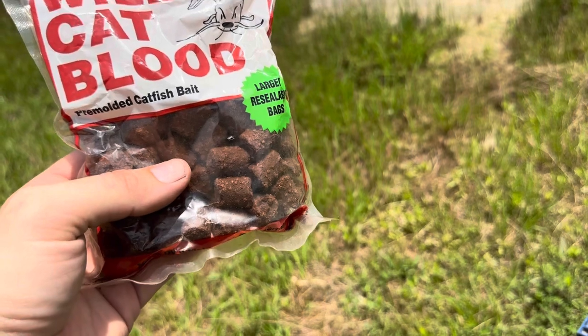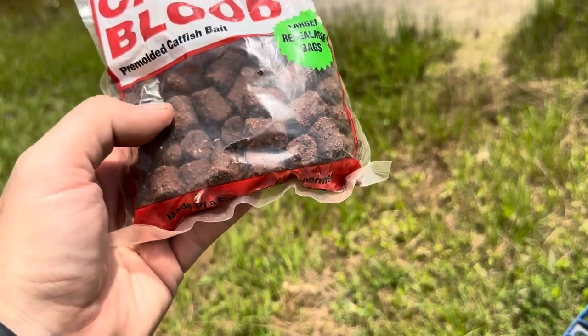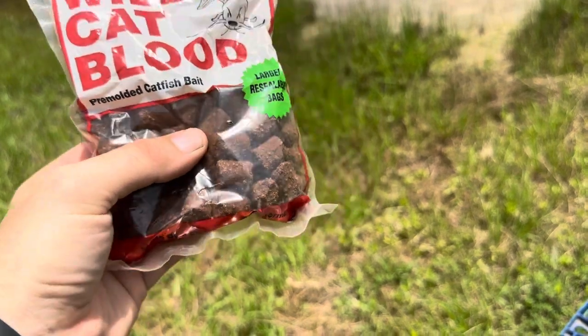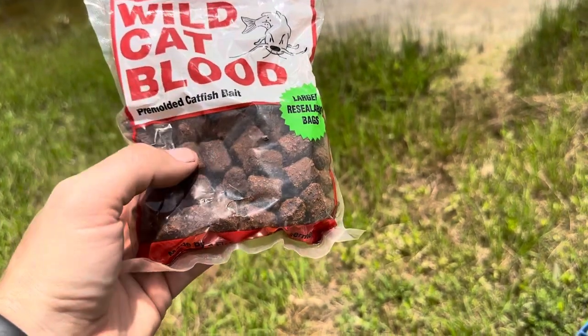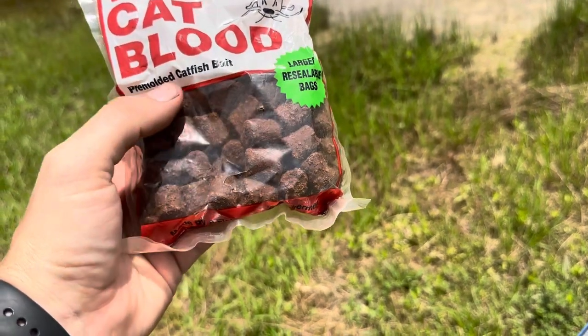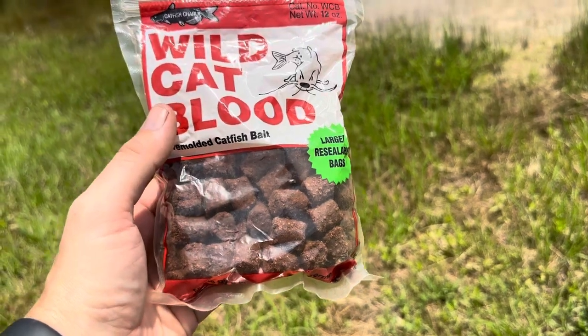Don't just stick it in your tackle box thinking you're going to buy it, leave it in there for 6 months or a year, and then go ahead and use it. As with all pre-molded baits, and truthfully pretty much any bait entirely except for rubber, you are going to need to keep it fresh or swap it out. Just something to keep in mind with this specific brand and pretty much with all catfish baits like this.